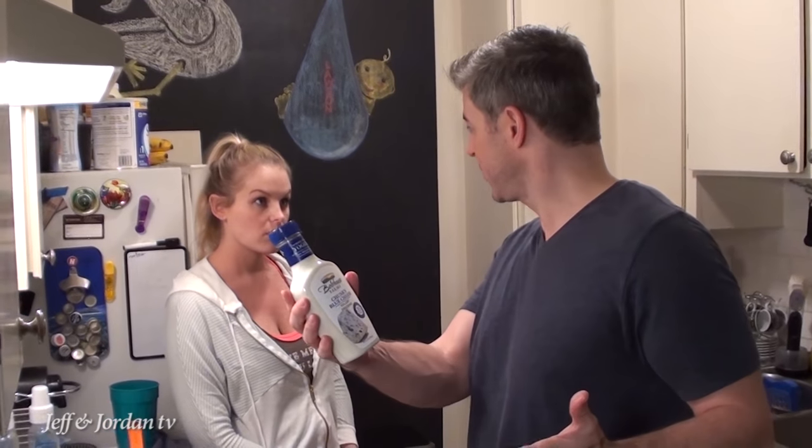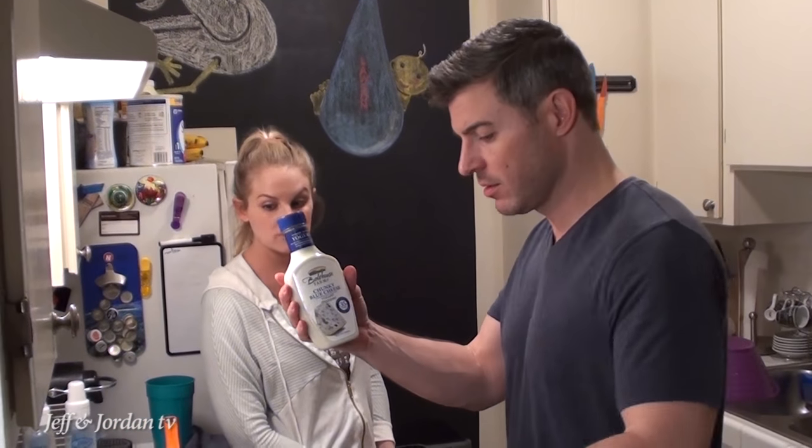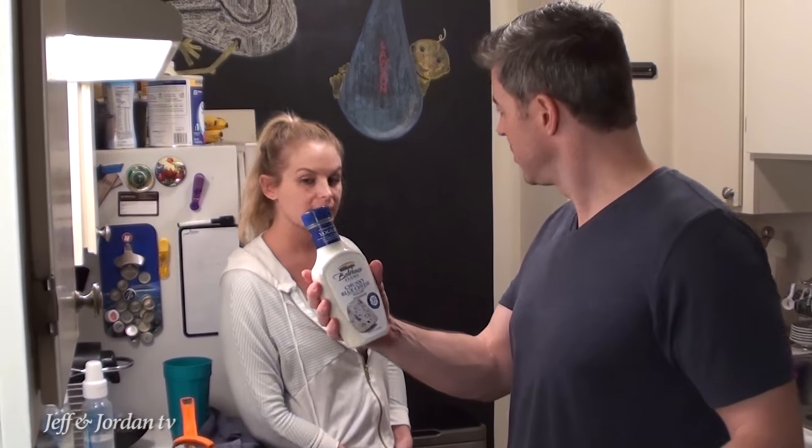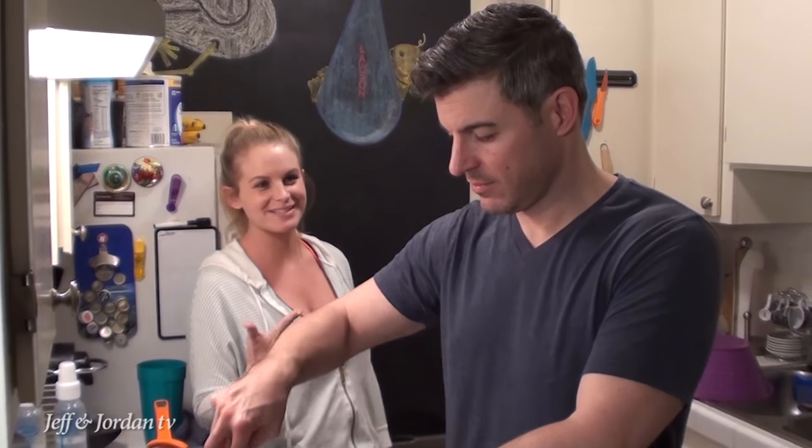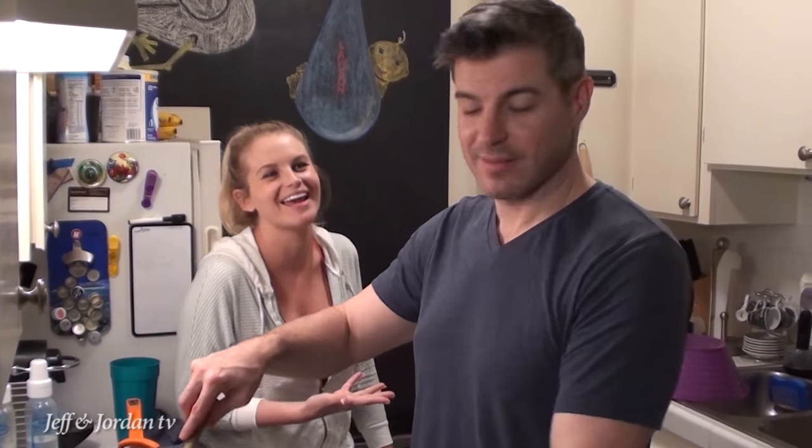Does it hurt your stomach? You're like dairy crazy — lactose intolerant? No, it doesn't hurt my stomach. Is this stuff good? That stuff is really good. And normally I like fattening things — I don't like it if it's like low fat. Jeff bought this low fat jelly, and I was like, this tastes like Jell-O. It doesn't taste like a good peanut butter and jelly sandwich. In a later episode, after I make some filet mignon and some turkey meatballs, Jordan's going to show you how to make a peanut butter and jelly sandwich with real good Smokers.